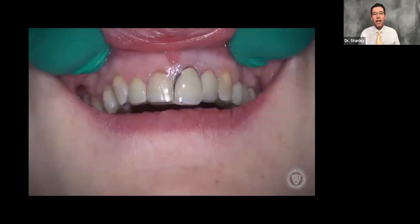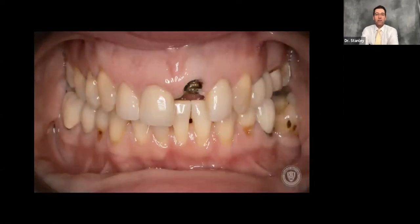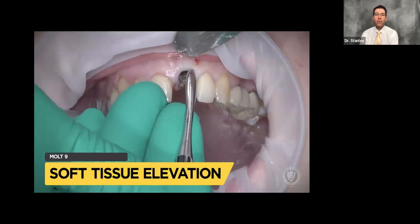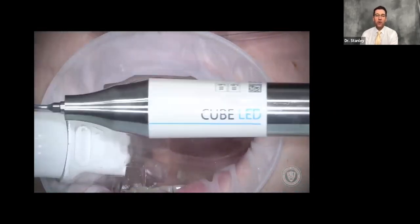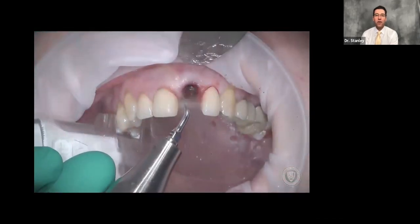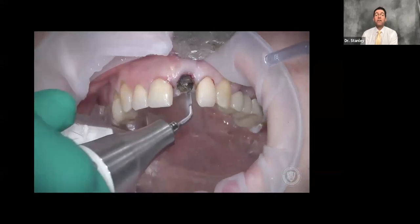Let's run the video one more time. Extraction of tooth number nine, immediate implant placement, and gap grafting. We have the broken tooth. Radiographically we plan it, ensuring that the five thread rule tells us we have a high probability of taking the root tip out and getting the implant in one procedure. We use the Action Cube piezotome to help remove the tooth without trauma to the surrounding tissues — using it on the mesial, the lingual, and the distal, but never on the facial.